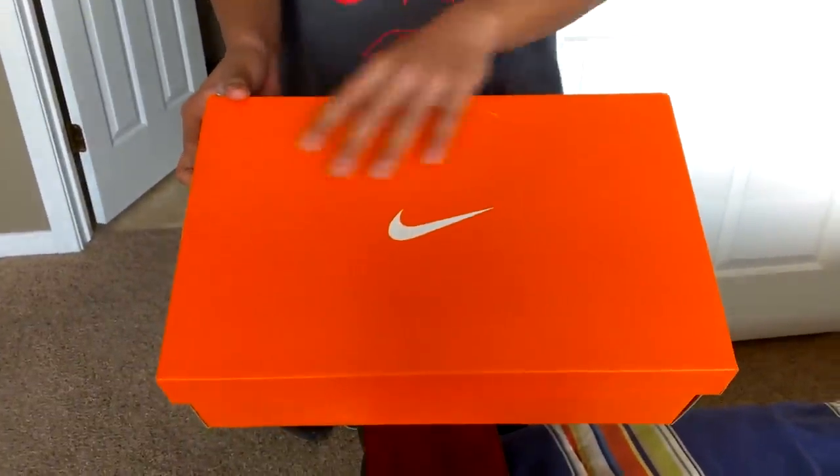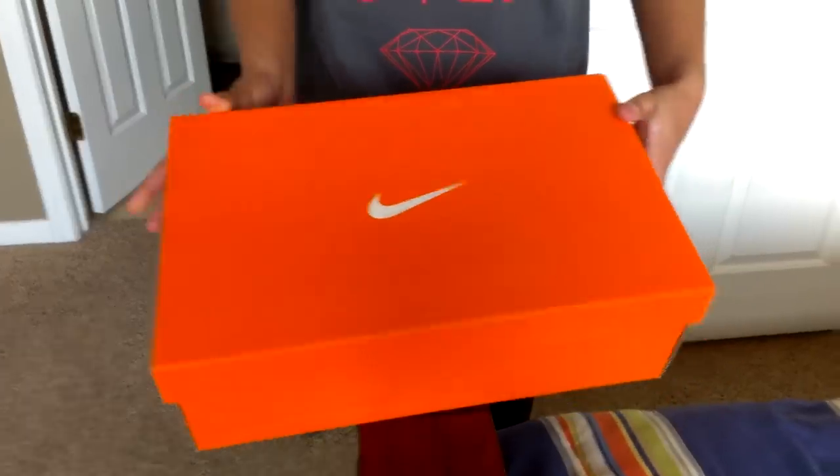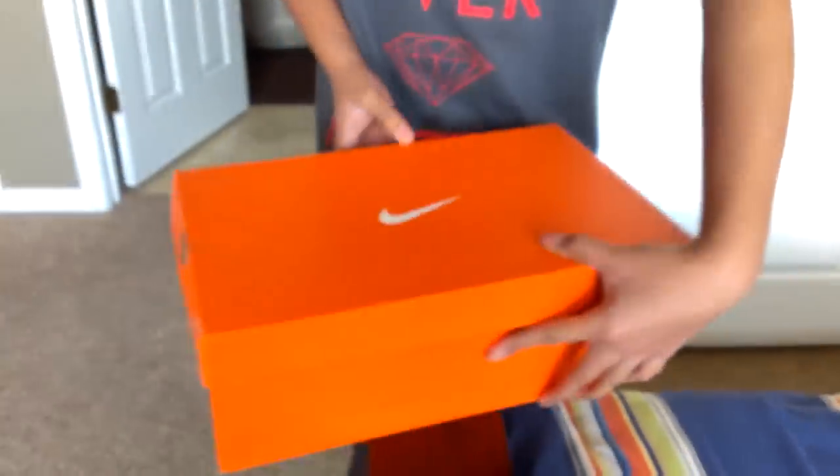As you can see, you have your traditional orange Nike box. I'll give you a look at the box tag. Now let's get into the shoe.